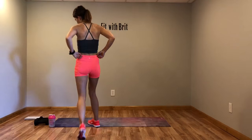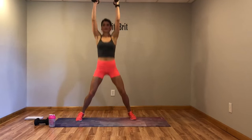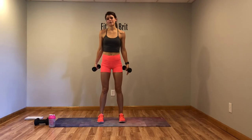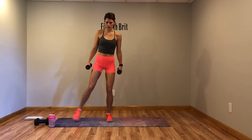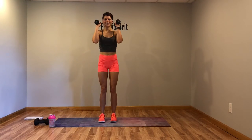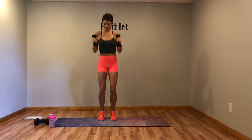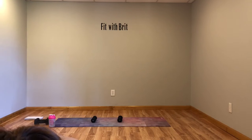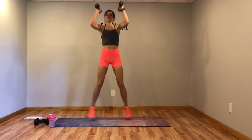Our first move is a straight jack. It's basically a jumping jack but we're going straight up like this. Let's get ready to go — we have about 10 seconds. To modify, just do the move without any weights and step it over — you'll be taking the jump out. I forgot to start the music so I'm gonna start it here in just a second. You guys keep going with the move — we need music to work out. Here we go, three more seconds.